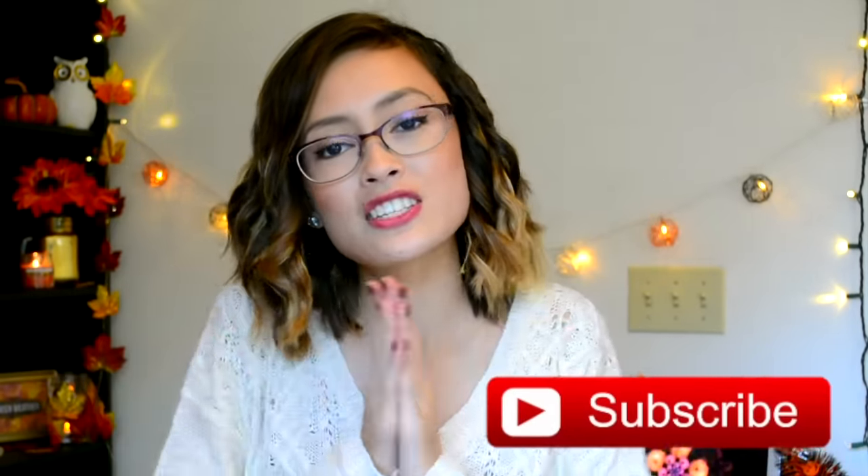I hope you guys enjoyed this week's video. If you did, be sure to hit thumbs up and subscribe to keep your heart of the C. Shelly family, because the C. Shelly family is amazing. I love you guys all so much and I'll see you guys in next week's video.